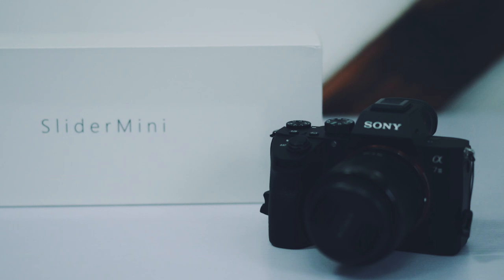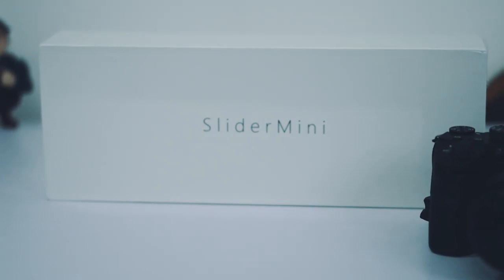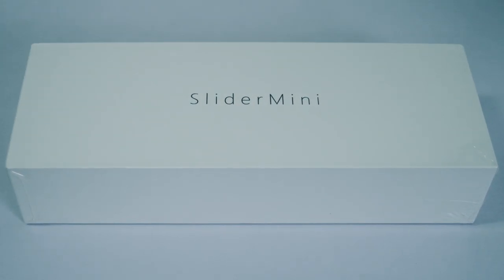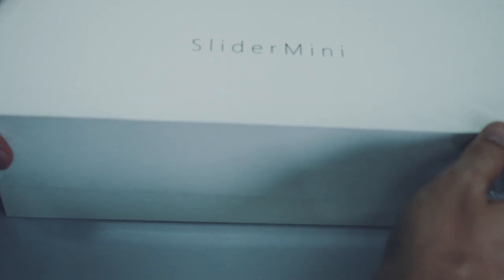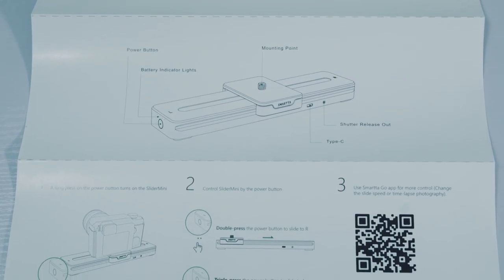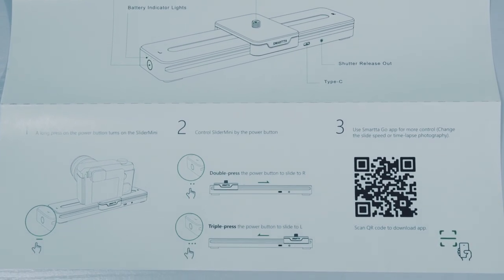A little automated slider like this that nails the shot in the first attempt can be great. Here is the box the slider comes with, and I have to say I'm loving it — a very simple and straightforward design that looks great. Inside we're greeted by probably the simplest user manual I've ever seen; it's almost comical, and hopefully not much more is needed because the slider is so easy to operate.